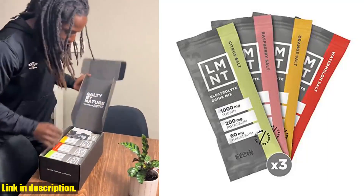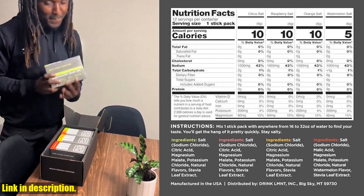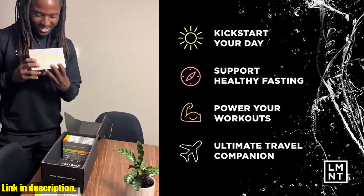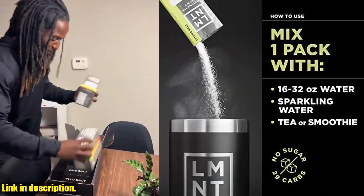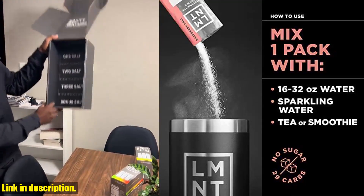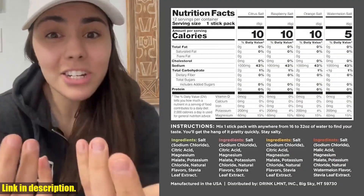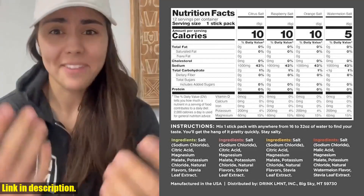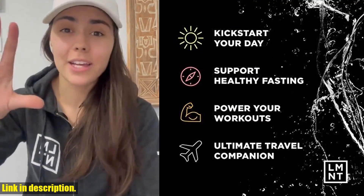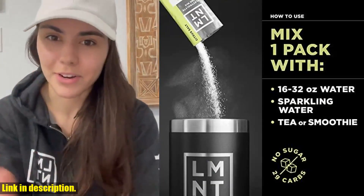Hey there, welcome back to the channel. Today we're talking about a game-changing product — LMNT Zero Sugar Electrolytes Variety Salt Hydration Powder Packets. If you're following a keto or low-carb lifestyle, or even intermittent fasting, this is the perfect supplement to keep your energy levels high and fight against the dreaded low-carb fatigue and keto fog. Plus, it's gluten-free and contains no artificial ingredients, making it perfect for those looking to live a clean, healthy lifestyle. As we head into the colder months, it's important to remember that hydration is critical, and LMNT is here to help. With LMNT, you can trust that you're getting the perfect ratio of sodium, potassium, and magnesium without any added fillers or sugar.